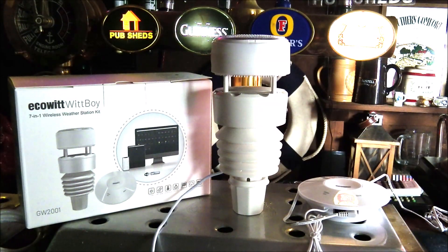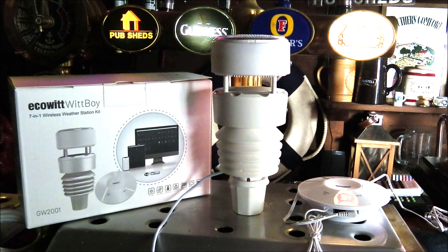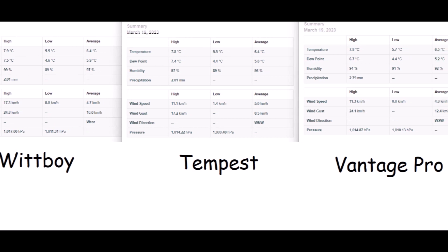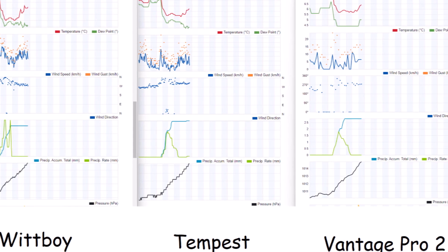We've been testing the Witboy for a while and gathering data to compare with other well-known stations — the Tempest and the Davis Vantage Pro 2. The Witboy wasn't mounted at exactly the same height as those stations, so data may be slightly skewed, but they're in a very similar garden location so readings should be fairly consistent. Looking at daily weather data on WeatherUnderground, the stats are pretty close. The Witboy does appear slightly more sensitive in registering temperature changes and wind speed, though whether that's more accurate is hard to say as the Vantage Pro 2 doesn't update on WeatherUnderground as rapidly.